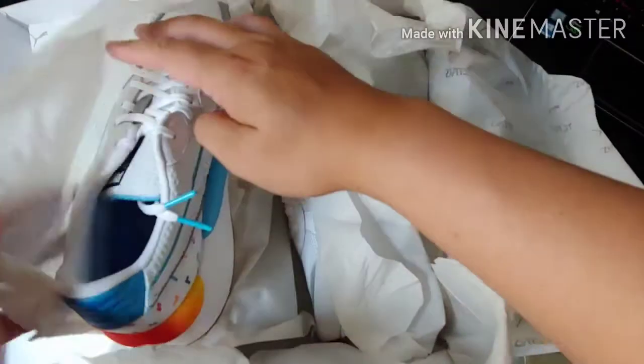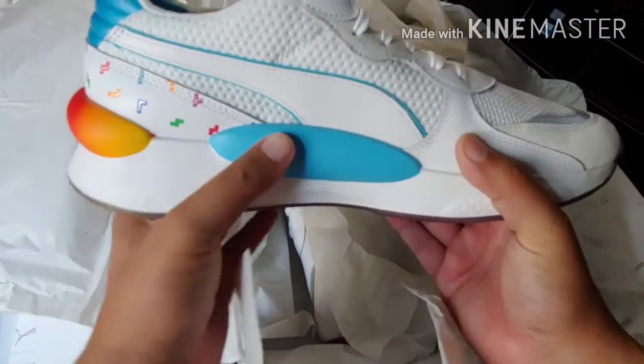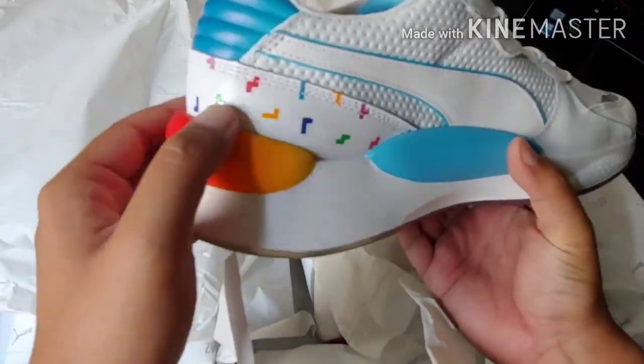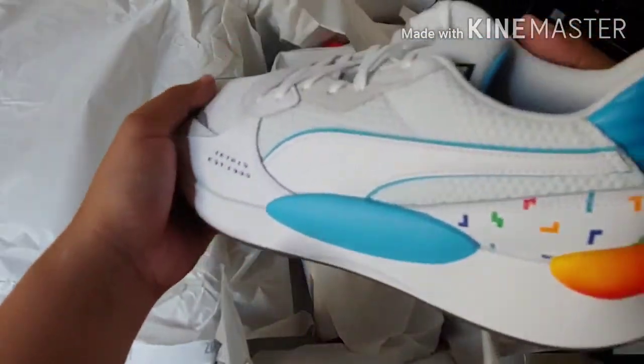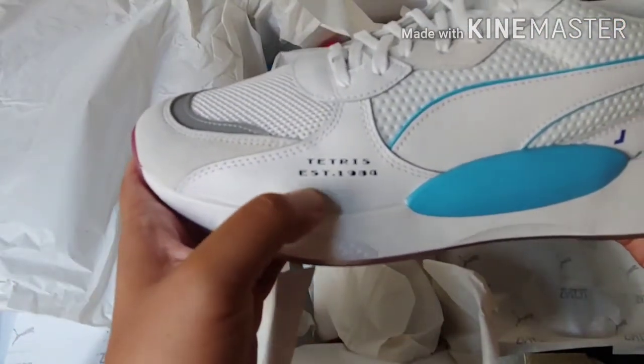Let's mount up the new shoes. And here we go, guys. You got the Tetris right there. Nice material — leather all the way around. Oh, look at that. There's a little detail right here.